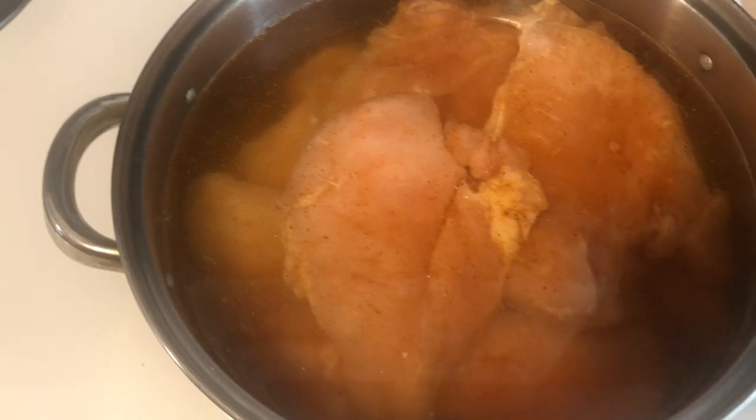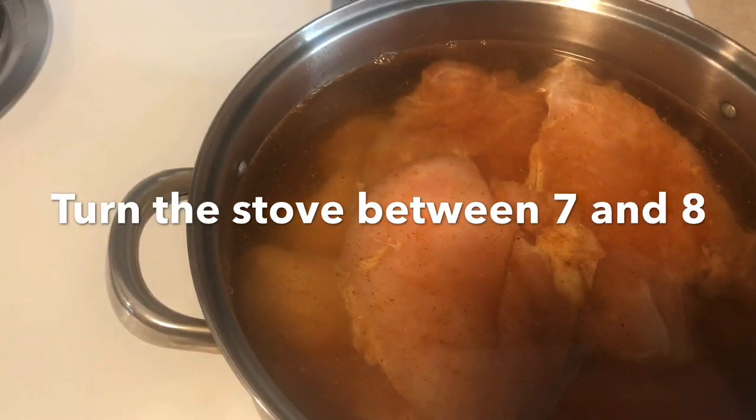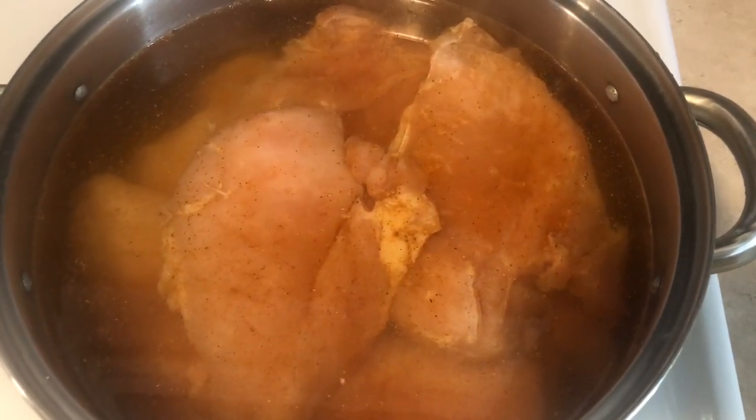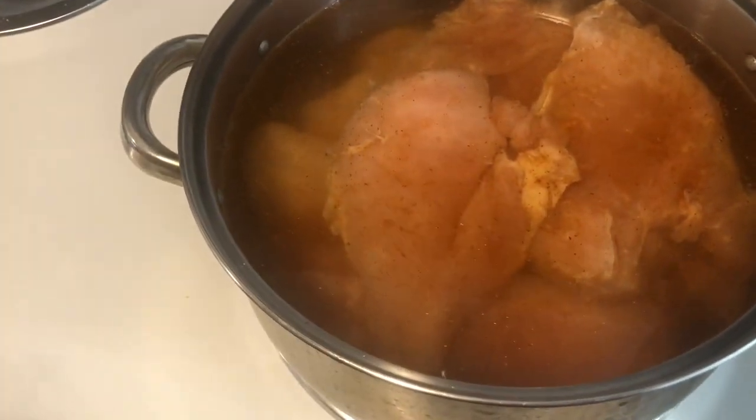I now have my chicken in the pot with water, and I turned my stove between seven and eight. If you're wondering why that eye is off over there, it's because I'm cleaning it. While I wait on this chicken to cook, I'm going to eat some salad that I made yesterday — this little baby has got mommy hungry.